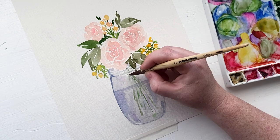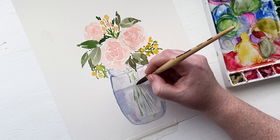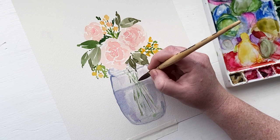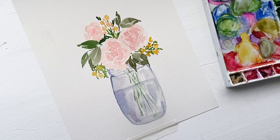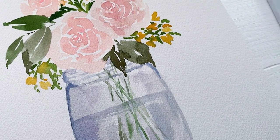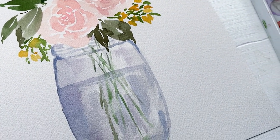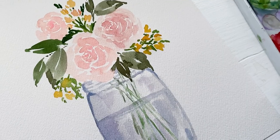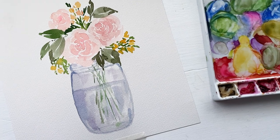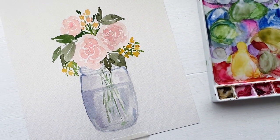I'm almost done, but the last thing I want to do is darken up a few more of the stems above the water because we lost a little bit of the definition. And that is it! Thank you so much for being here today. I hope this tutorial was really helpful for you and that you use a mason jar with water in it as a vase for your watercolor bouquets in the future. I hope you guys have a fantastic day and I will see you next time. Bye!